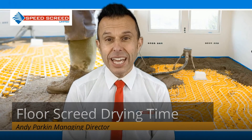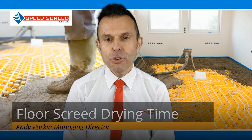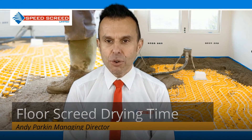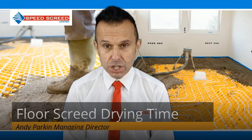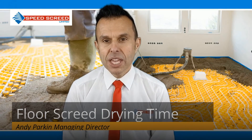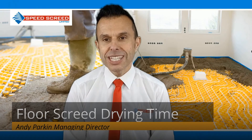How long does floor screed take to dry? What is the average floor screed drying time? Floor screed drying time always refers to the amount of time it takes from the initial installation of the screed until the final flooring can be installed. This is not the same as the walkable time, which is often a lot shorter. This is an important distinction.